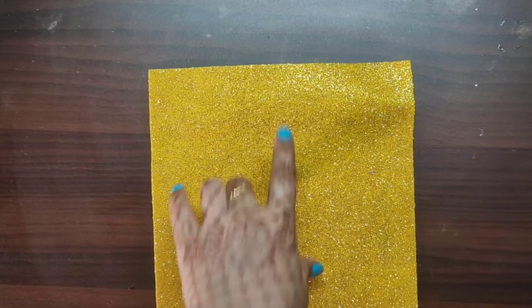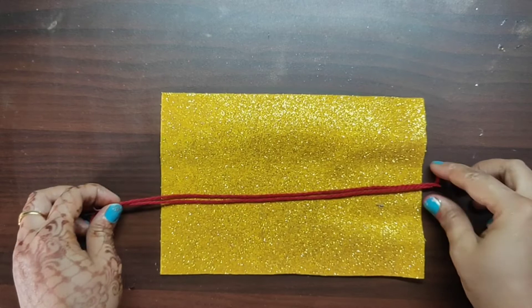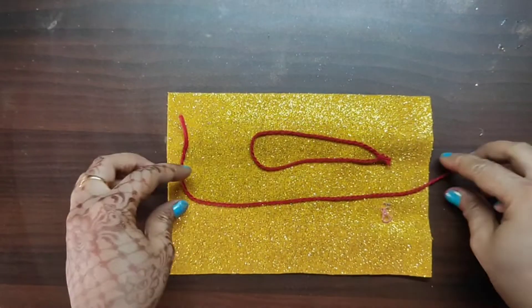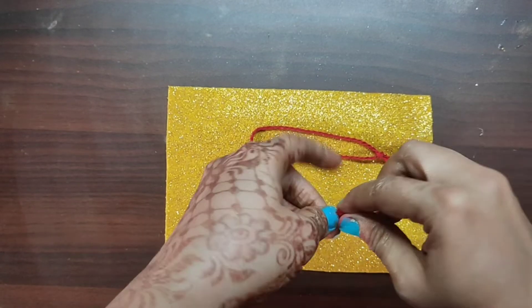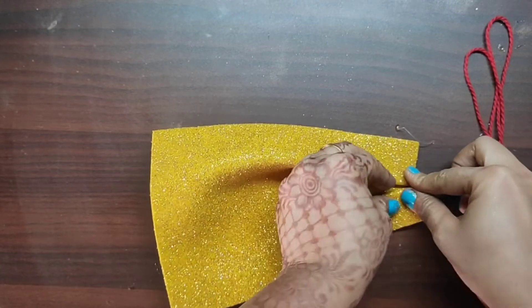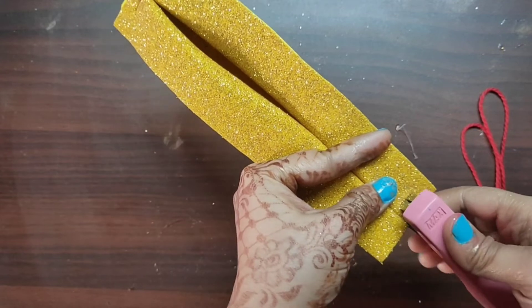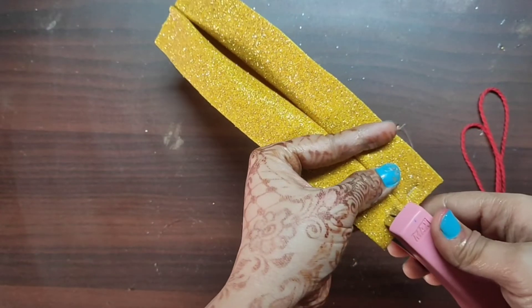Now I am going to make a mask that you can instantly turn into a party wear mask. Take glitter paper and put two threads or elastic on the sides, then add two pleats. Put two pleats on top as well, then use a stapler on both pleats and put a thread on the sides.